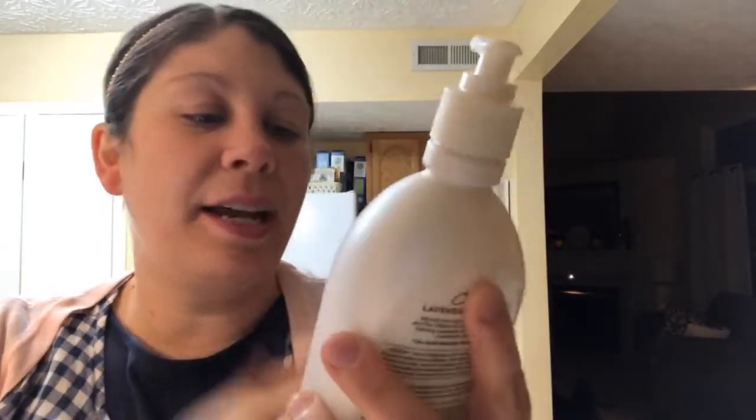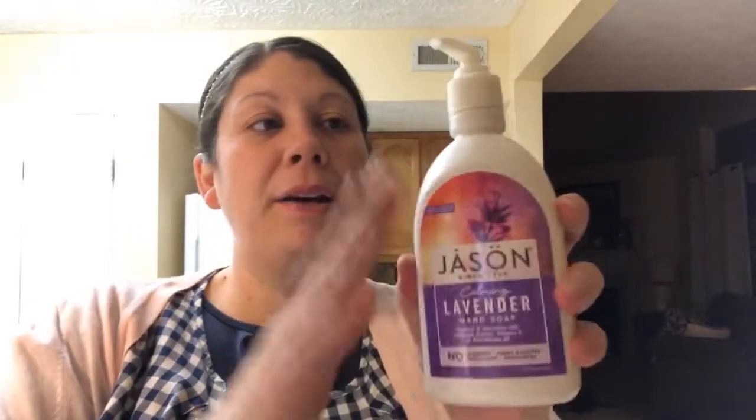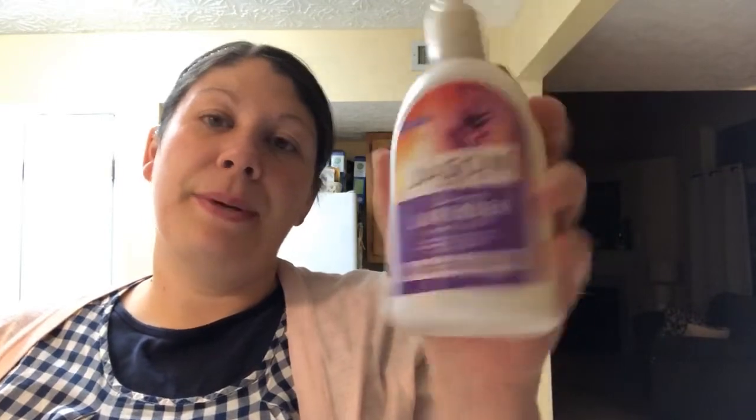I just got home from church and from TJ Maxx and I thought I would give you a small haul. The lighting's bad because it's nighttime but that's okay. So one of the things I went for — I love the Jason products, I assume that's how you say it — but look what I actually got: I got the hand soap. That stinks — I wanted the body wash! I don't know why I grabbed this. I thought it was the same thing because it's in the same type of bottle, but the bottle I usually get is much bigger. It's the hand soap, but that's okay — I'll use it in my bathroom.